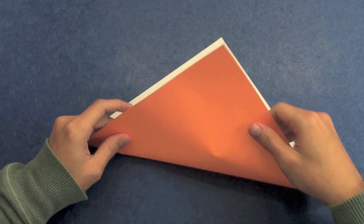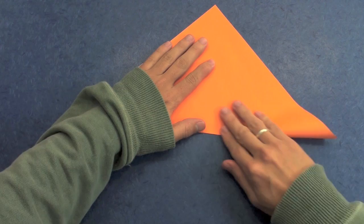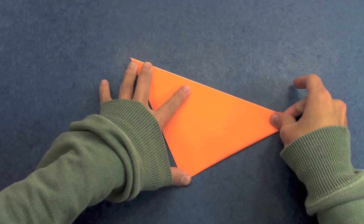Let's start folding here in diagonal. Like this. You are just making a square base, okay? Fold the diagonal, and fold again. Like this.